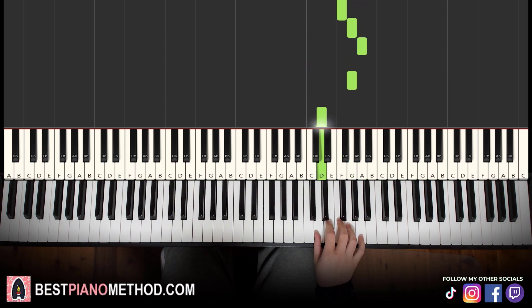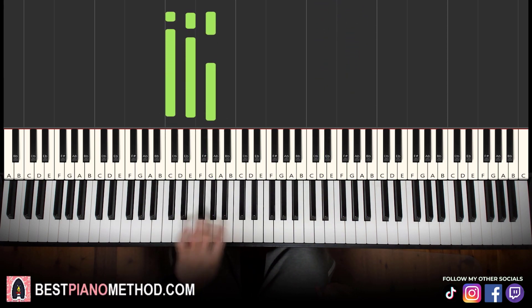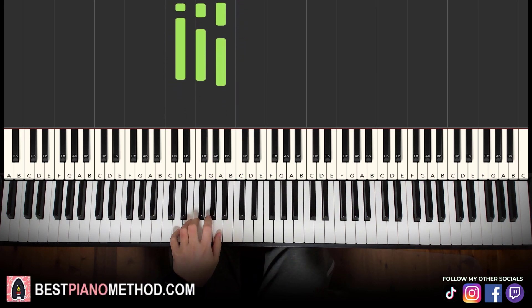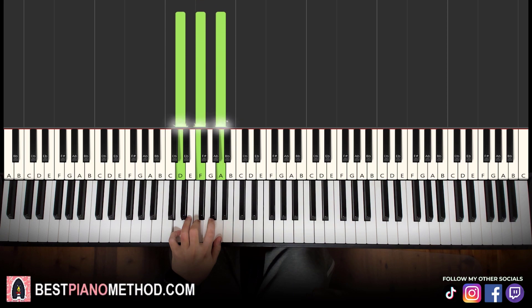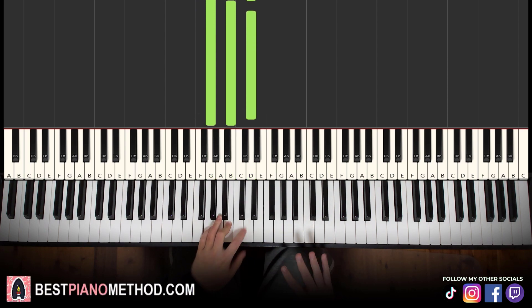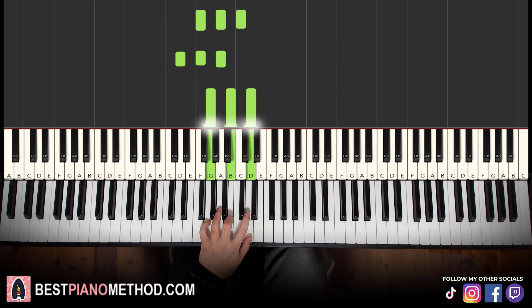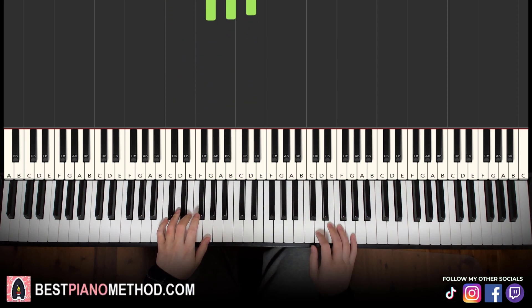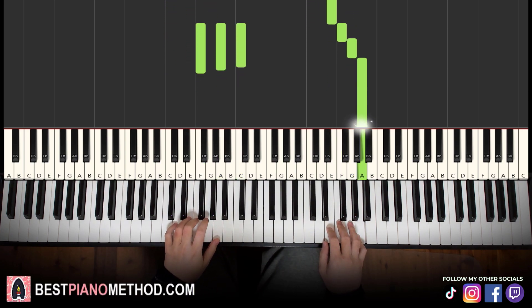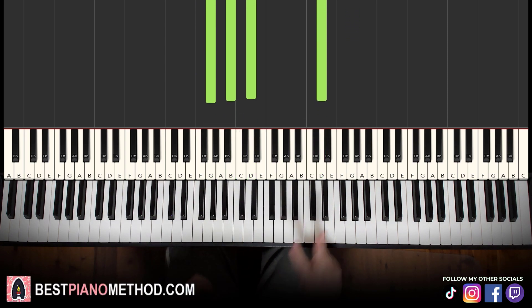For the left hand in the second part we have four chords: C major (C E G), F major (F A C), D minor (D F A), and G major (G B D). All four chords are fully white-note chords — pretty easy to remember. Two hands together: E and C major, F and F major, F and D minor, G and G major.